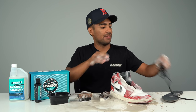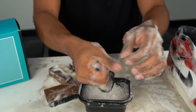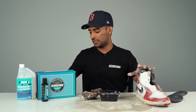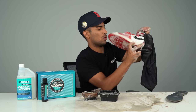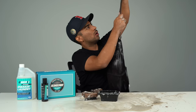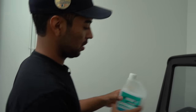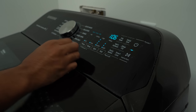Before we put it in the washing machine, we got to give the shoelace a quick pretreatment. Let's grab our sneaker laundry bag, put the shoe in there along with the insole, lock it up, and head to the washer. Let's go ahead and put it inside. Let's not forget a full ounce of our Reshoeinator advanced cleaning detergent. Whenever you're washing a pair of shoes in the washing machine, you got to use cold water with a regular cycle.